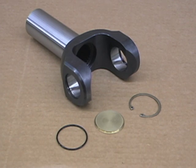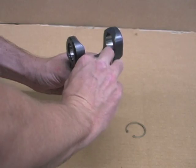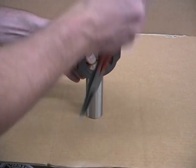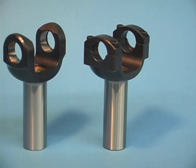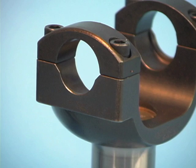Mark Williams manufactures a variety of yokes that are forged from 4340 steel and precision CNC machined. These yokes have an exclusive O-ring plug seal to eliminate fluid seepage. A new reduced mass design yoke reduces driveshaft weight. MW also offers a handy rapid release yoke that allows the driveshaft to be disconnected at the transmission, facilitating quick access for trans or converter changes.